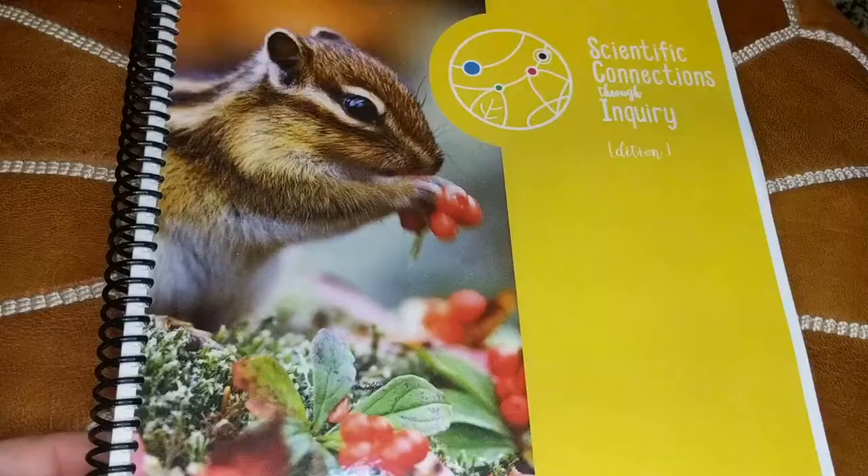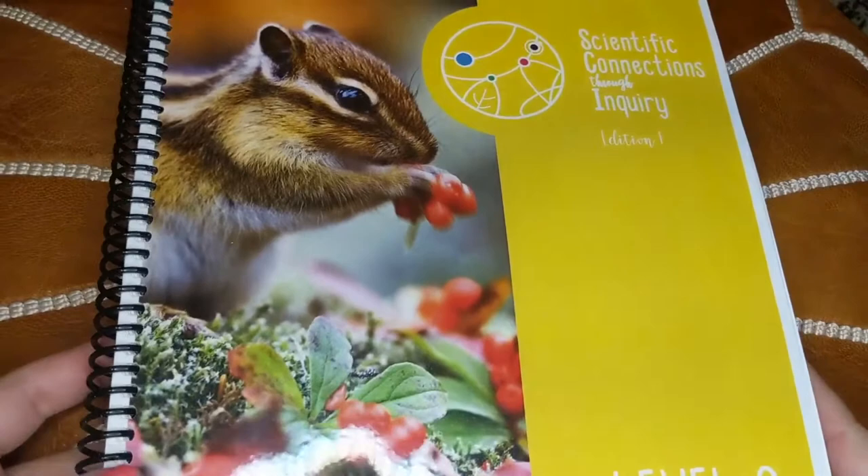Today I'm going to show you a flip-through of one of the new curriculums we've purchased for the upcoming 2021 to 2022 school year, and that is Scientific Connections Through Inquiry Level Zero. This is a 36-week science curriculum, and I'm going to show you all the details. Let's get this camera turned around and take a look.